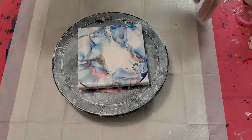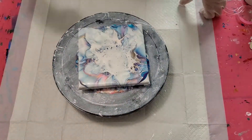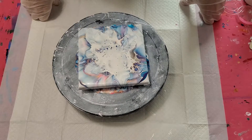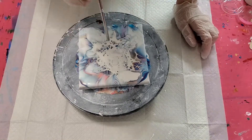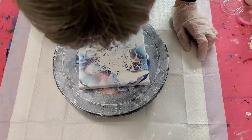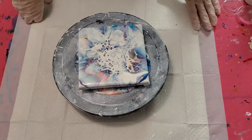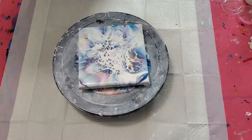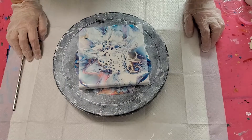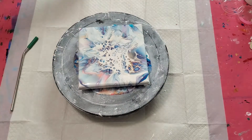Let's see what we can do. Spreading that white out a little bit more — it's starting to react, hopefully we'll get more. Not quite getting enough reaction yet.